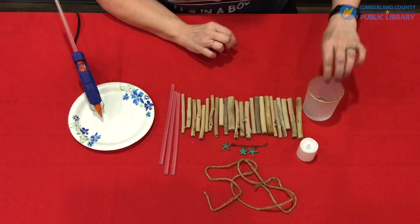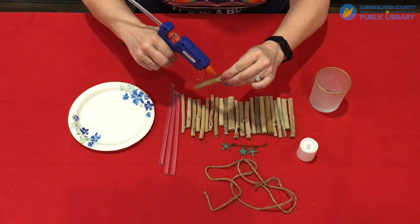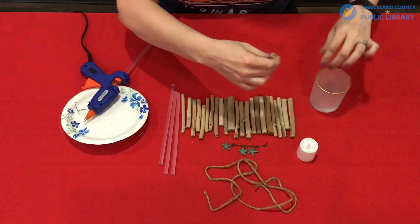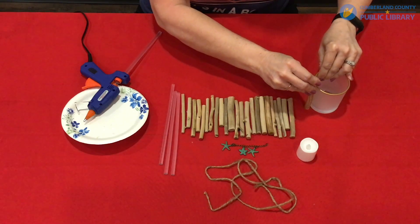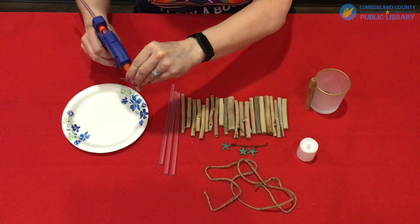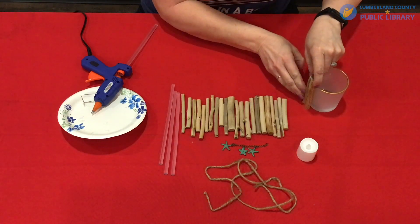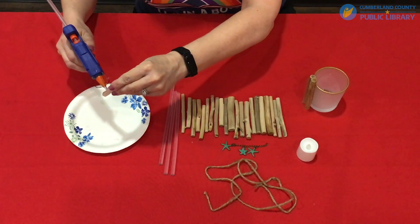Now we're ready to start making the candle holder. You're going to select a piece of driftwood, put some hot glue on one side of it — just a good amount so that it'll hold it to the glass — and then press it on and hold it for just a couple of seconds until it's set. Then do the same thing with your other pieces. You can stagger these so that they're a little taller or a little shorter as you go around your vase, but just work all the way around until all of your pieces are glued on.